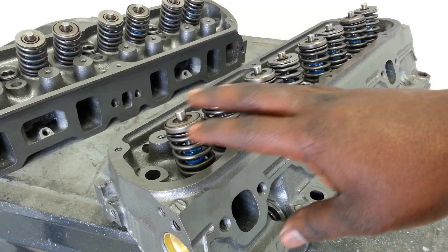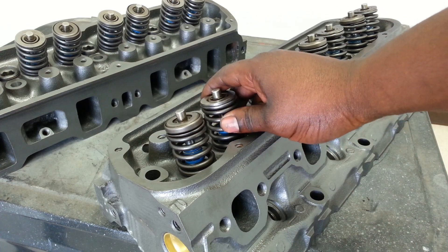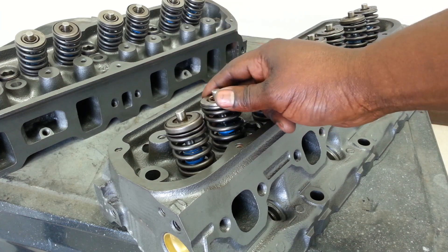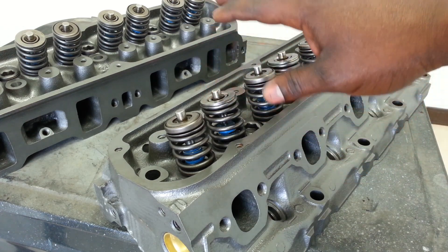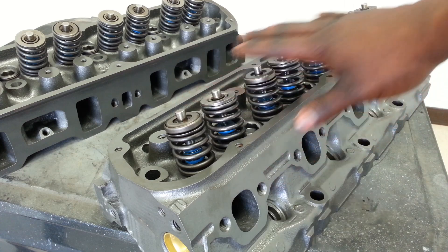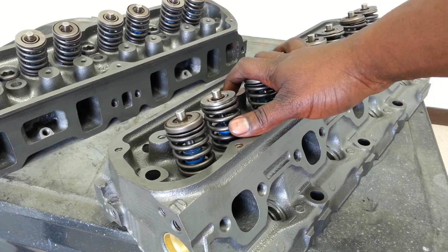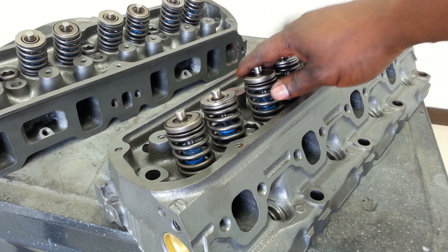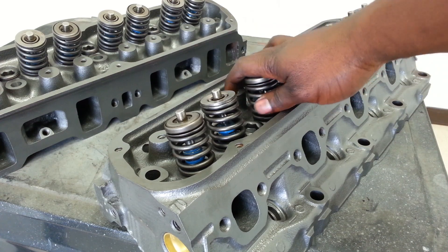One big issue with GT40 and GT40P heads are the stock springs. These ones checked out okay. One thing about Explorers is they never tend to really rev high — it's driven by some soccer mom or something. She's not dipping out at 5,500 RPM very often, so the springs are okay. But if you're going to be running anything more than a stock cam, you have to change these springs. This is good for a guy who's got a stock cam and just wants a little bit more power bolted on quickly. But if you want to run a bigger cam, you have to change these springs — especially on the GT40P heads, because the springs on those are so weak they can't even handle a stock cam. So make sure you change the springs out.